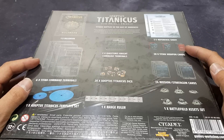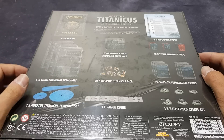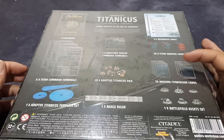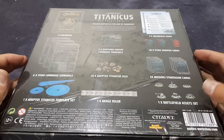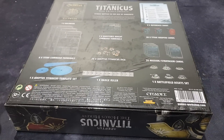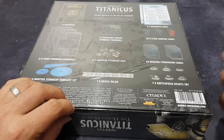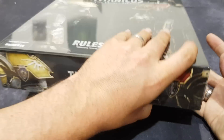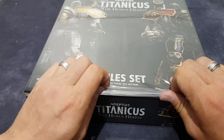We get 28 Titan weapon cards — these add on to the bottom of the terminals so you can choose your loadout. 24 mission stratagem cards and the battlefield assets — these apparently affect the Titans; I think you get something like a plasma reactor that helps to cool your plasma core on your Warlord and stuff.